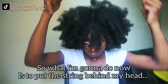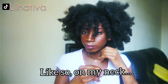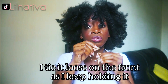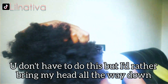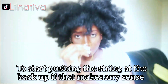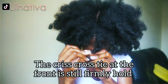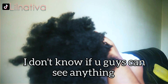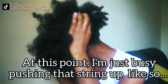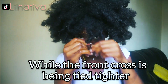What I'm going to do is put the string behind my head on my neck, tie loosely at the front while holding it, keeping it a bit far away from my face. I bring my head all the way down and start pushing the string up at the back. I make sure it's over my ears while the crisscross tie at the front is still firmly held. I keep pushing that string up at the back.